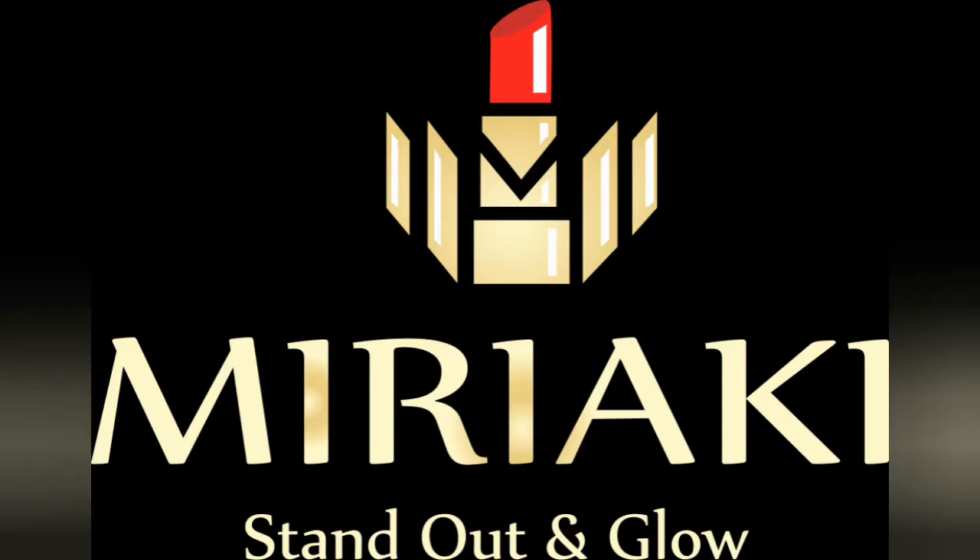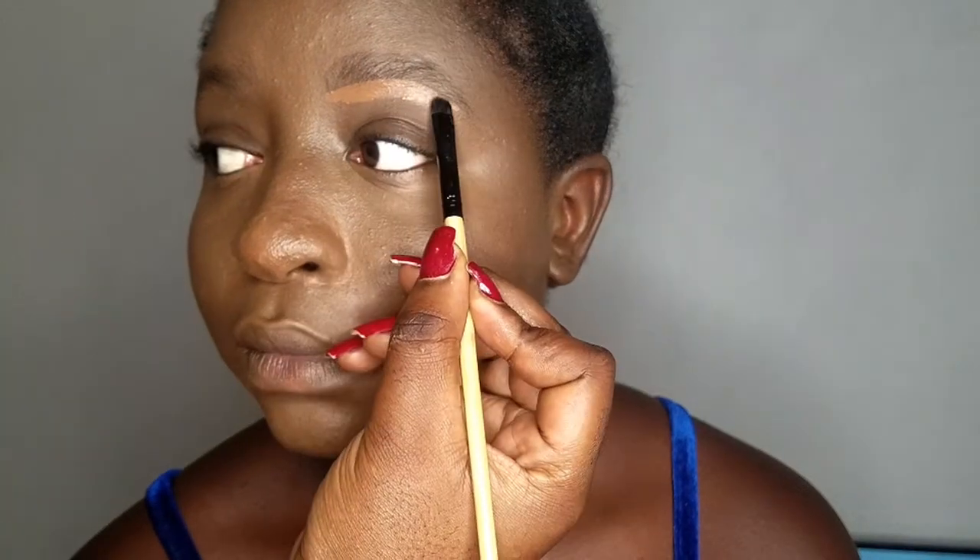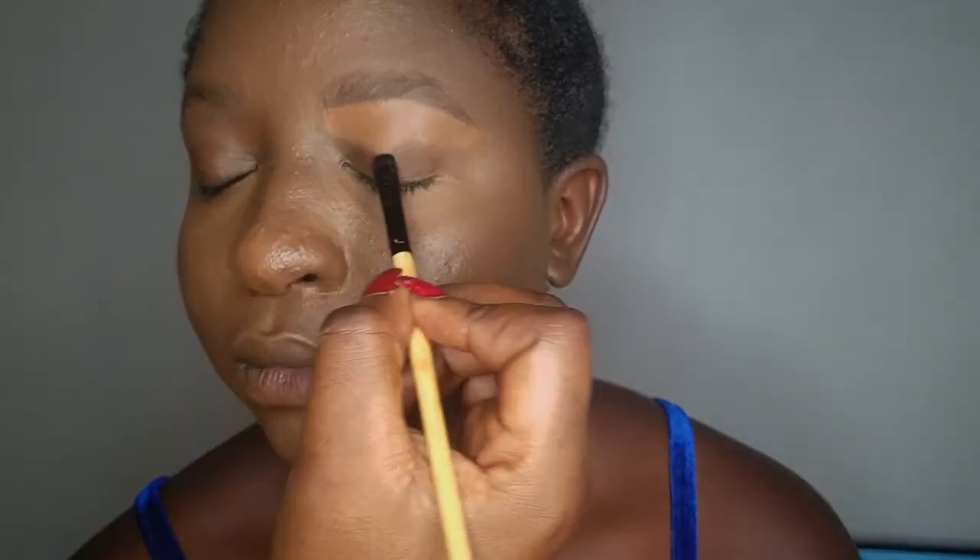What is up my beautiful people, welcome to my channel. My name is Miriaki — thank you for stopping back by. Today's video is a simple eyeshadow look I'm going to be creating on my dark skin girl. Many dark skin girls have told me their eyeshadow doesn't pay off, the color or pigments don't show. I'm here to show you the trick — how to actually make your eyeshadows pop if you have dark skin.